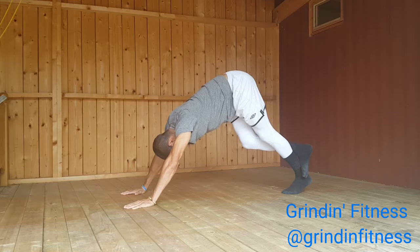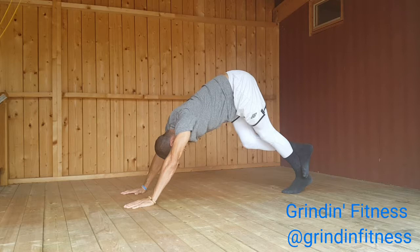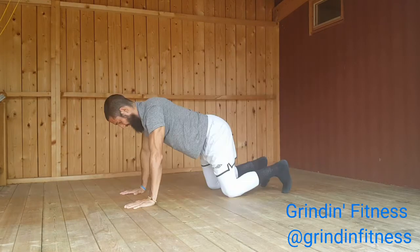Press the floor away from you as you lift your pelvis. Then press down equally through your heels and the palms of your hands. Firm the muscles of your arms and press your index fingers into the floor.